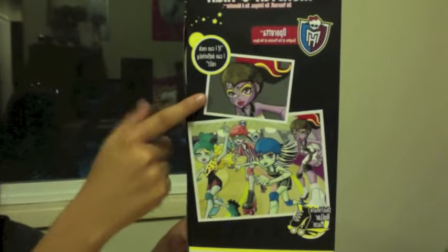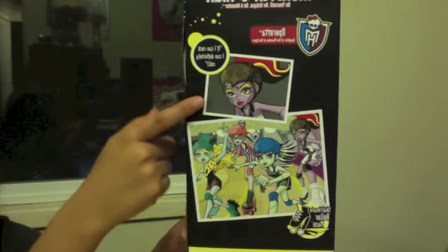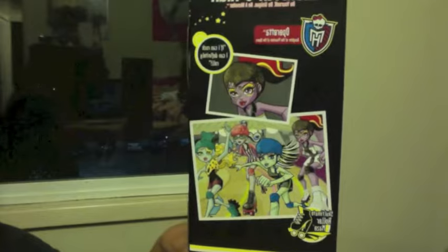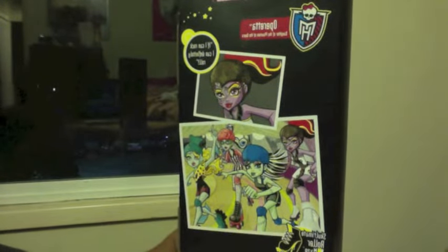In the back of the box is her by herself. And in each box there's a different picture of the original doll. Here is her with her group — there's Laguna, Golia, and Frankie. Her phrase right here is, 'If I can rock, I can definitely roll.'